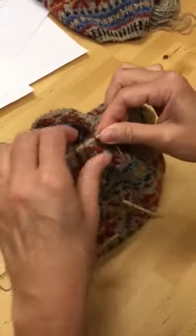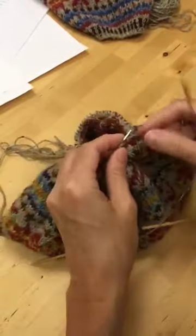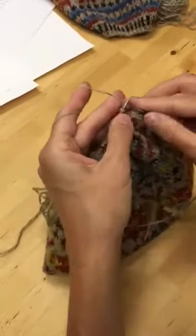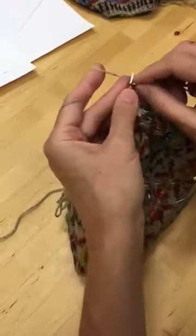Slide these stitches of the front metal needle onto the needle part. Take hold of the yarn coming off the back needle, and start knitting. You just knit across these stitches.